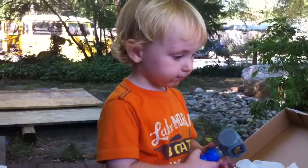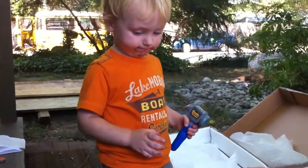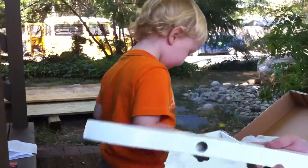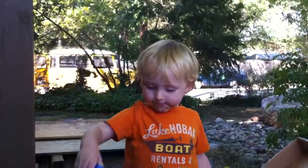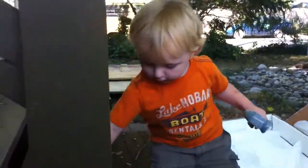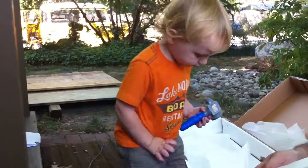Hey Lex, can you tap with your mallet? Can you show me your drill? Where's your drill? Were you using your drill earlier? Show me how you use your drill. It's not time to use the drill right now. It's time to use the mallet.